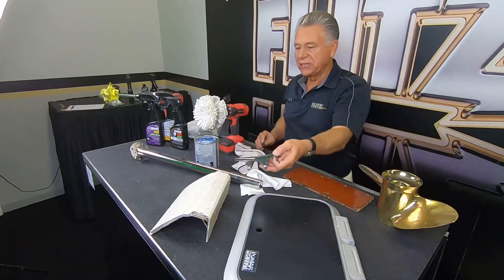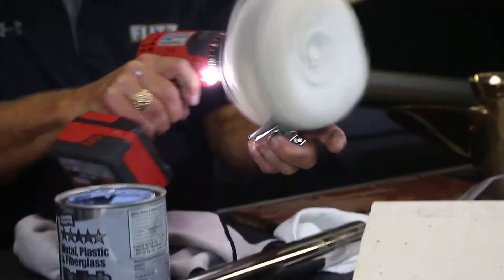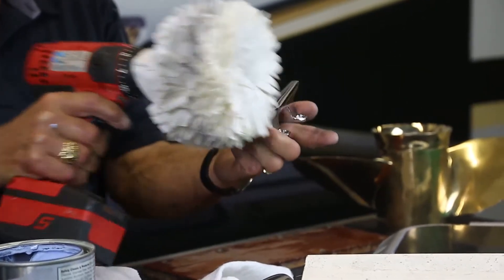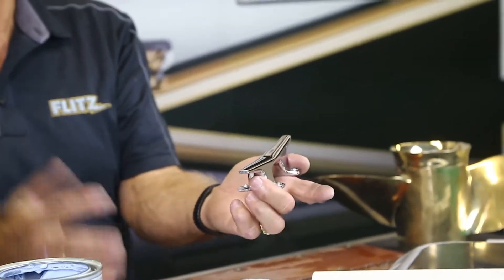When you're doing chrome, like a cleat like this, it's a very simple idea. The buffer covers the entire cleat in just a couple of seconds. It gets between the screws and everything like that without harming anything. It actually polishes the fiberglass right around it the same way, so it makes your job super easy when you're doing large areas.